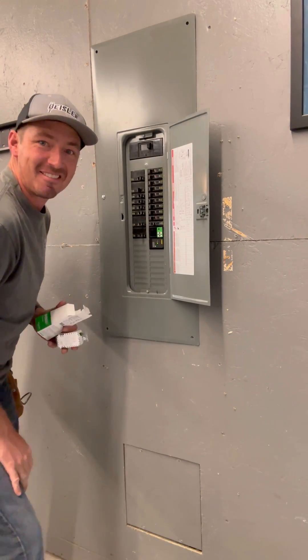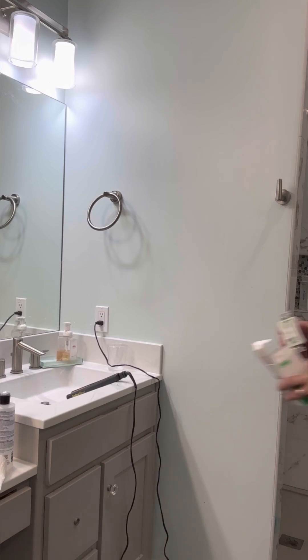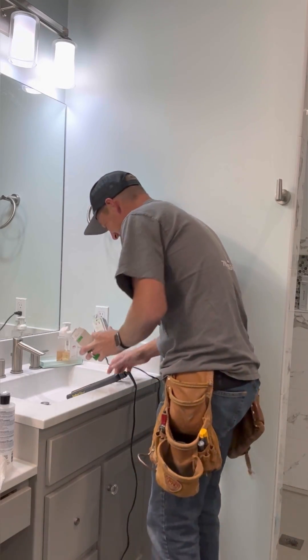As always, be safe with electrical work, make sure you turn off any circuit that you're working with, and prance to where you're going like the Grinch? I don't know.